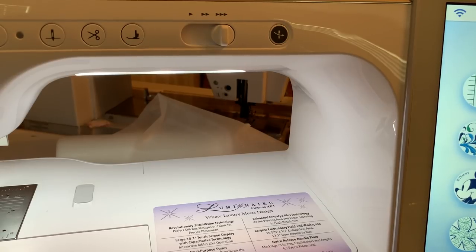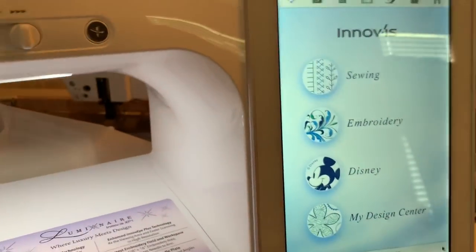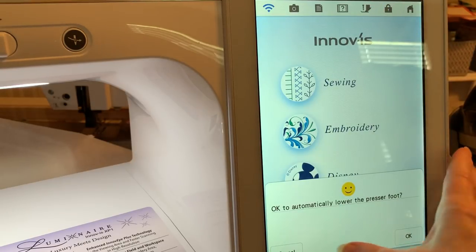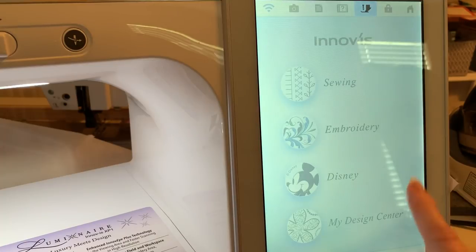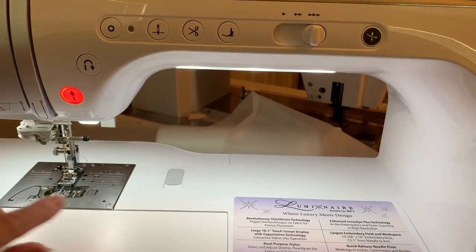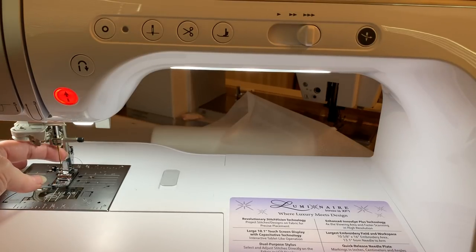As far as putting your bobbin in the bobbin case and changing your presser feet — as I mentioned in my top 10 items — one of those is locking this screen here. It says, 'Is it okay to lower the presser foot?' I'll choose okay. This locks not only my screen but also prevents me from stabbing myself with the needle if I touch the screen. So now I can change my feet or change a needle.